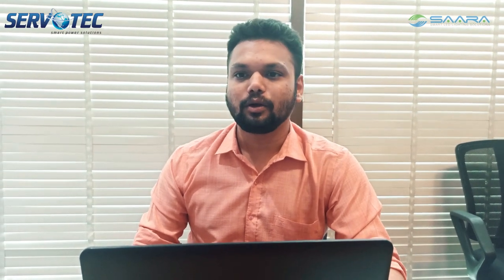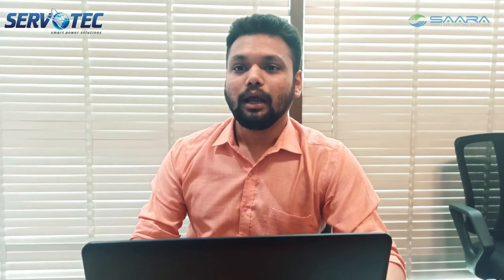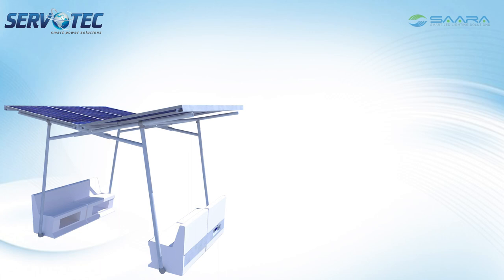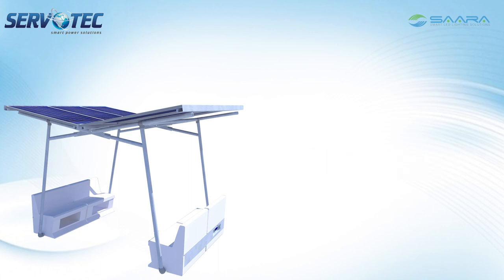We have taken this analogy very seriously into our day-to-day production and business procedures and have come up with an easy to use, easy to install and environment-friendly solution for you all. This is what I was talking about — PV port, which is energizing our day-to-day lives with the use of solar energy.